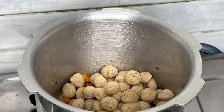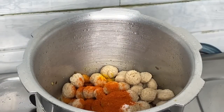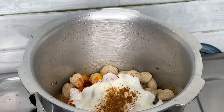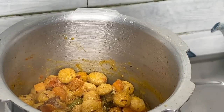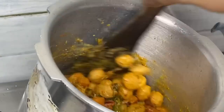I'm going to add a glass of rice. I'm adding 2 spoons of salt and some garam masala. I'm going to add a little oil to the sauce and mix it up.